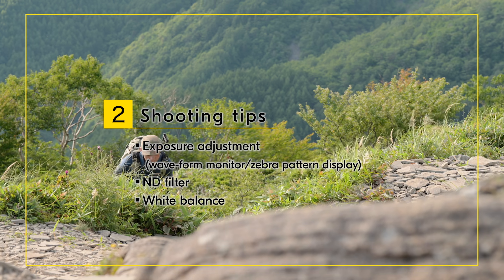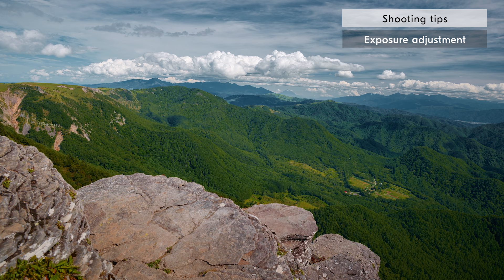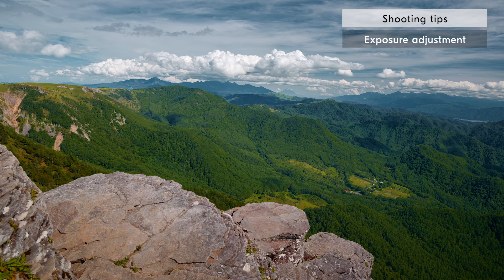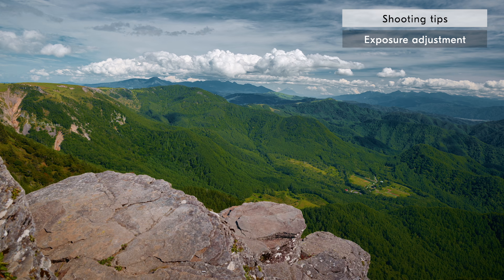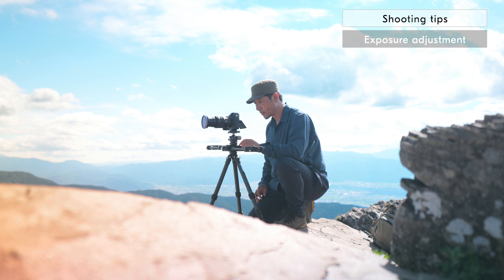Next, we will introduce tips for when shooting in INLOG. INLOG is great for capturing rich tonal details in video, but you still need to expose your footage correctly to minimize blown out highlights and blocked up shadows. As INLOG retains much more information in the highlights than in shadows, it is recommended to raise your exposure a little more than you usually do.